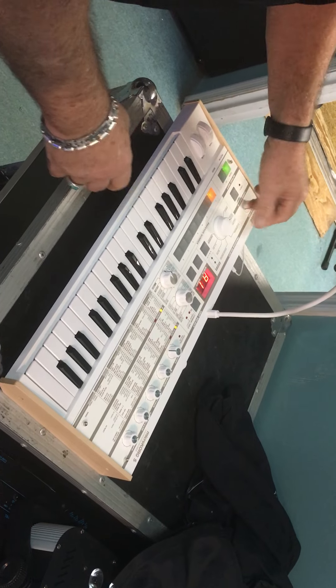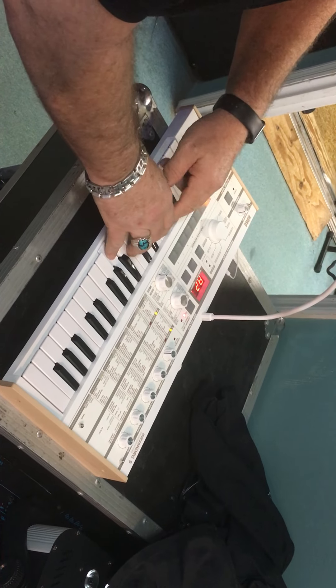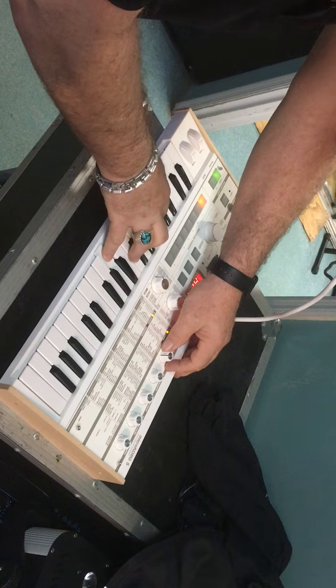You've got all the techno, the grooves. You can change the attack and the release.